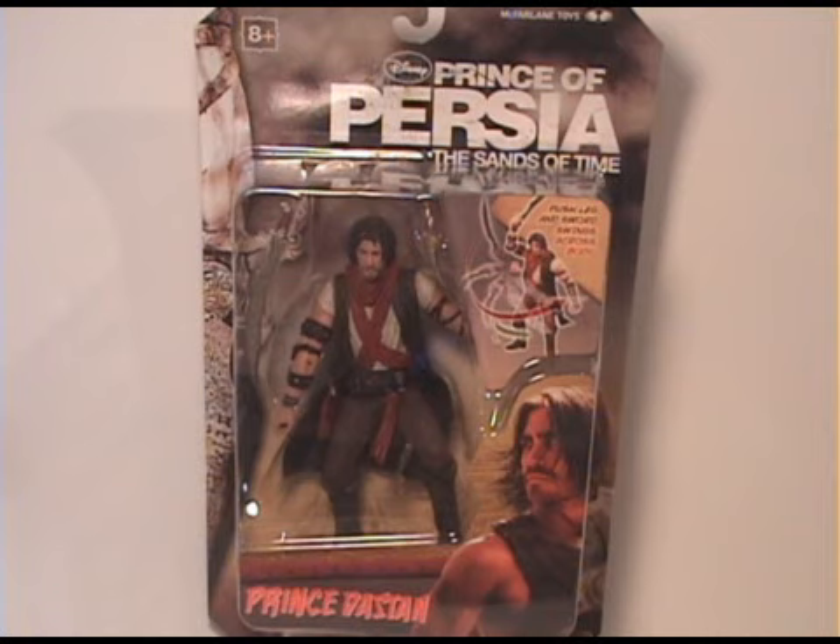The packaging is really nice — it's got really nice graphics, and you get a really good picture of Jake on the side and a description of how the figure works in the upper corner. It's nothing too spectacular but it gets the point across. The accessories he comes with are the sword and the Dagger of Time. The gimmick is you push the leg and it swings one of the swords across his body, which is kind of neat.